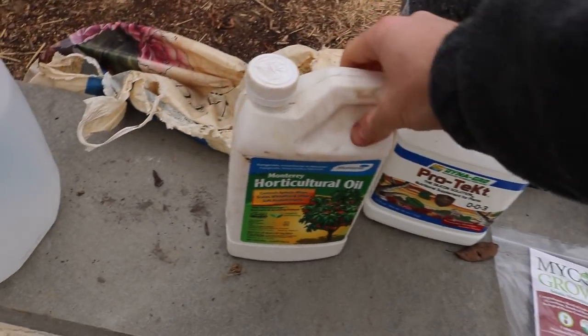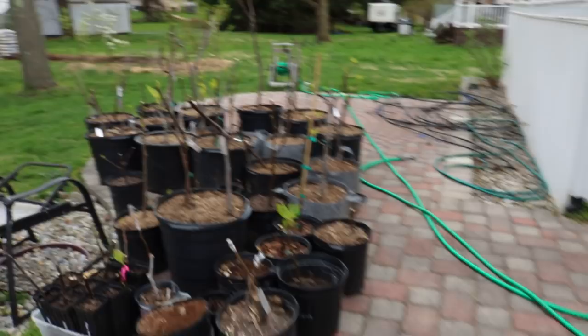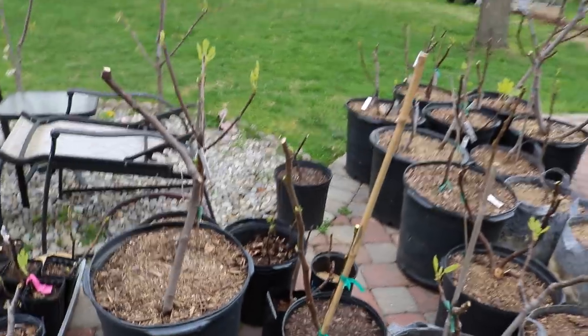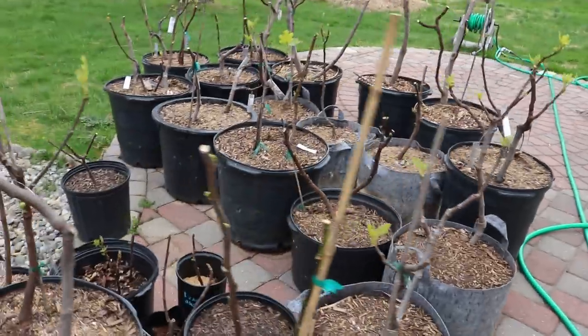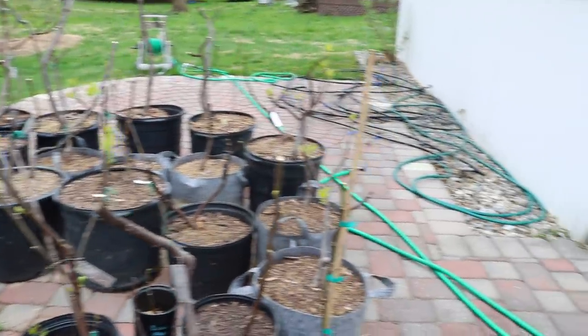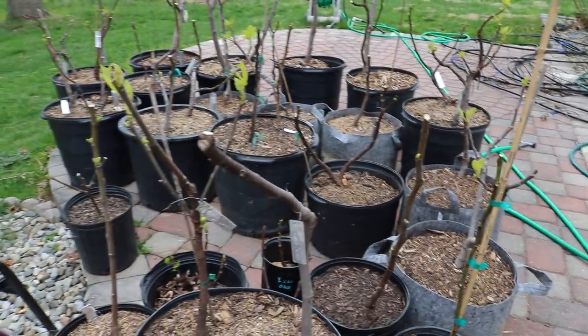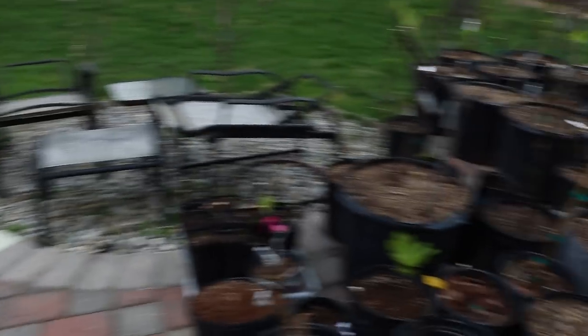Before I get into the other products, I want to mention horticultural oil. This is really important this time of year — you should spray all your fruit trees before they wake up with horticultural oil. It's going to kill any overwintering pests and overwintering diseases. It's especially helpful if you've got scale or aphids. It really suppresses their growth, and we will certainly be doing this on every single fig tree I have.